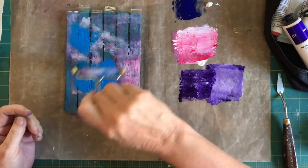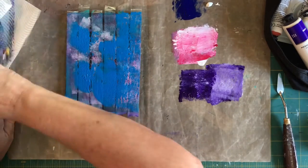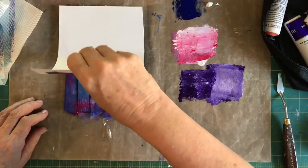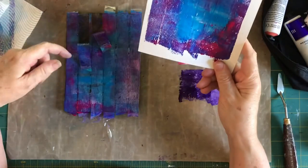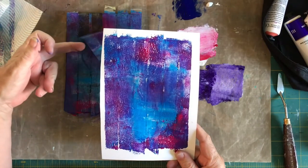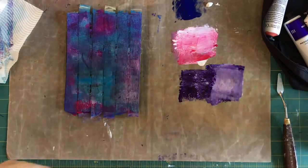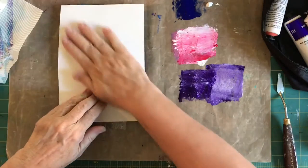Maybe the colors I'm using are just not vibrant enough — I'm in a vibrant mood today and I want them to be bright. I'll put some magenta down as well. I love this because you don't know what's going to happen until you start pulling it off the press. That's nice and dark. I just want to put those back down because they're not sticking quite as much as I thought they would, and I'm just going to take another pull off that one.